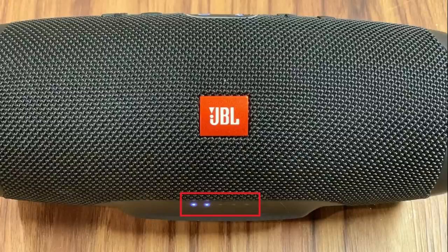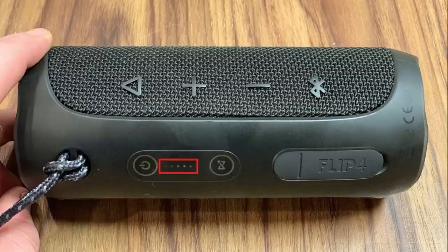One of the most convenient aspects of the JBL Charge 4 is the location of the LED lights that indicate the battery status. These 5 LED lights are located along the base of the Charge 4 on the front of the device. Alternatively, the 5 LED lights that indicate battery status on the JBL Flip 4 are located on the back of that device, making them harder to see.